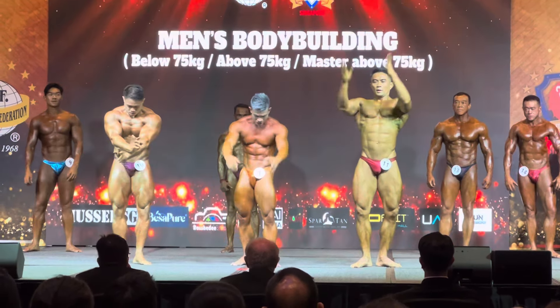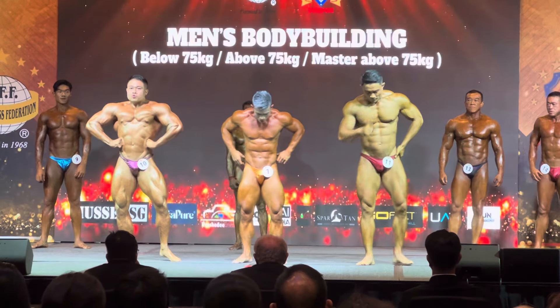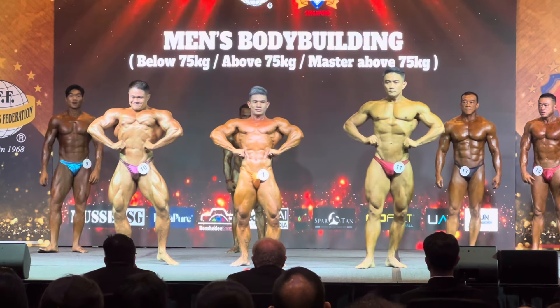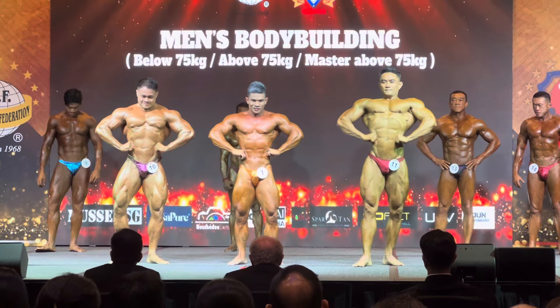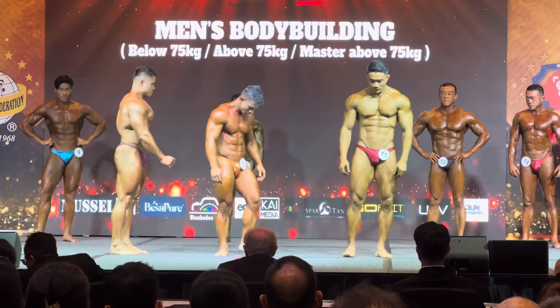Relax. Let's bend from the front, please. Excellent. Relax. Side chest pose.